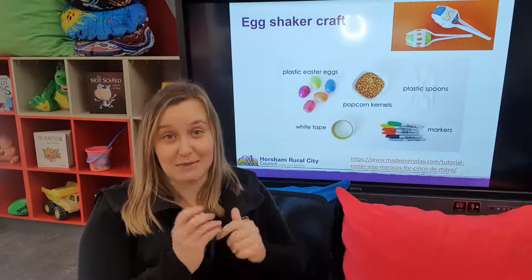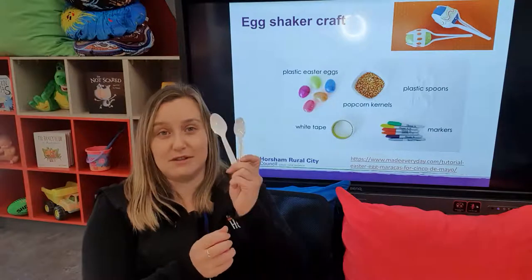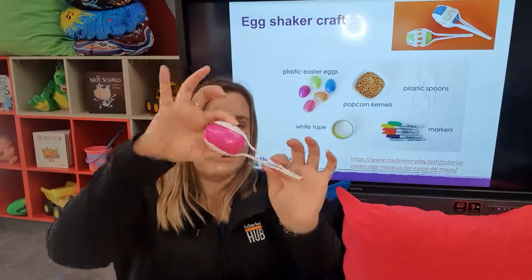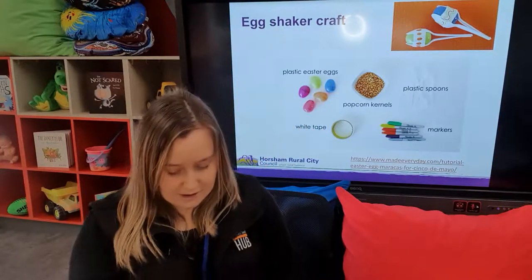So it's a really nice, quick and easy one. To make it into a maraca, what you can do is grab a couple of spoons, position them on the egg like so, and tape them up — and you can make yourself a little maraca.